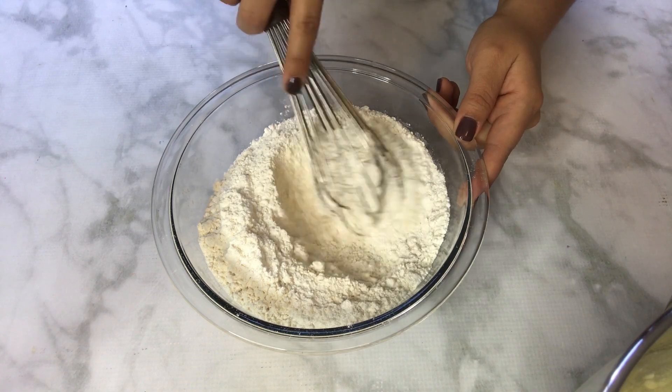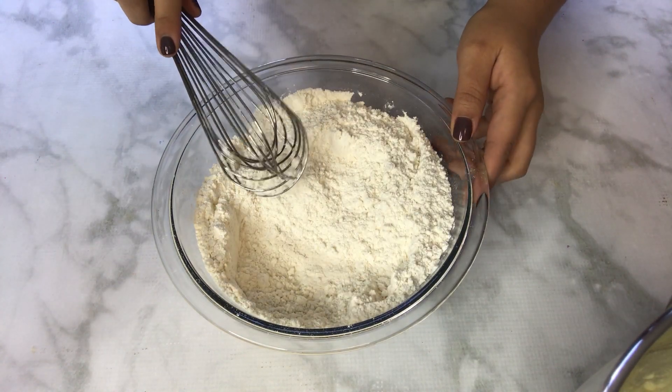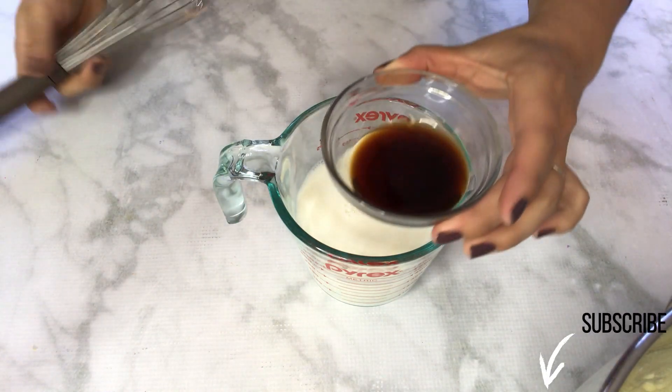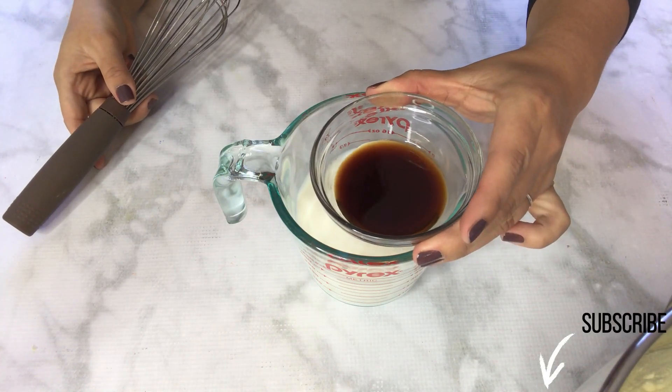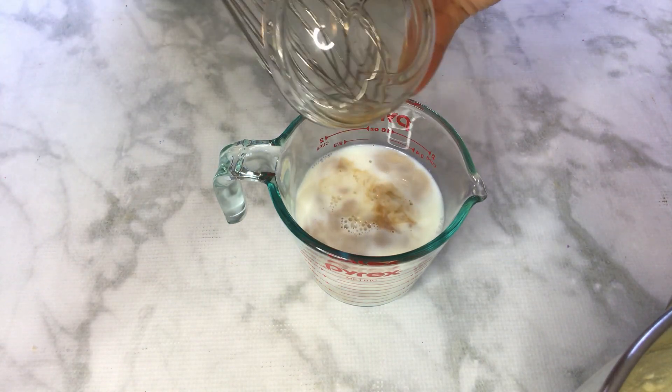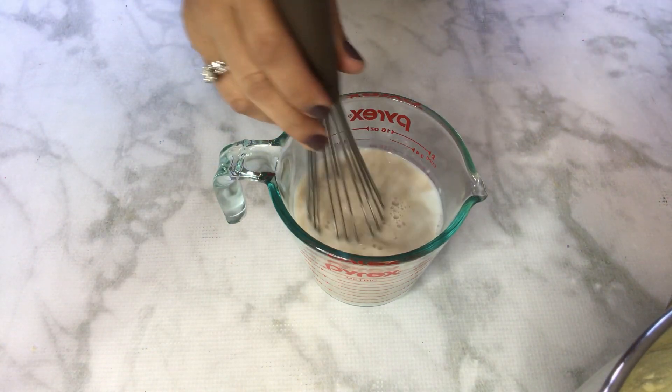I've set my dry ingredients aside. Now I have one and a half cups of whole milk and one tablespoon of vanilla, and I'm going to combine and whisk them together.